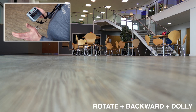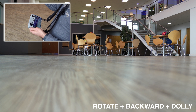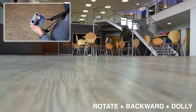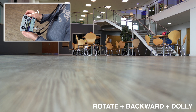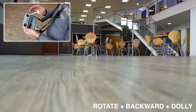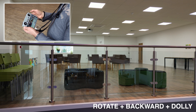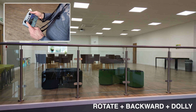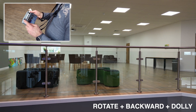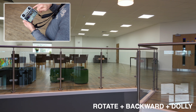This next maneuver is more advanced: we're going to rotate while flying backwards and dollying. With the right-hand stick we move to the right and back at 45 degrees — dollying right and moving slightly backwards — while simultaneously moving the left stick to the right to rotate right, following the balcony.